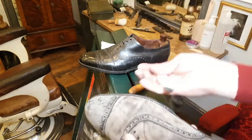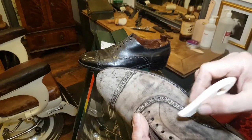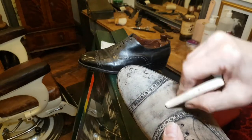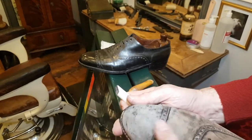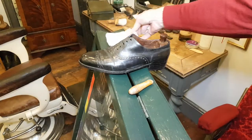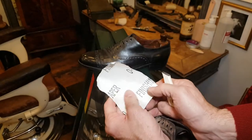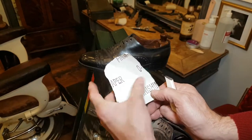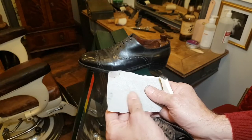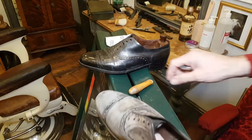I've just attached the paper — I'm using double-sided carpet tape to hold it on. I'll do the whole toe cap with — let me check the grit — the paper's been ripped so I can't read it, but feeling it I'm sure it's 240 grit. You generally get used to the feel of the different grits.